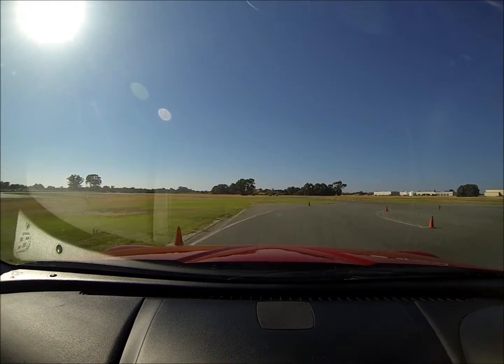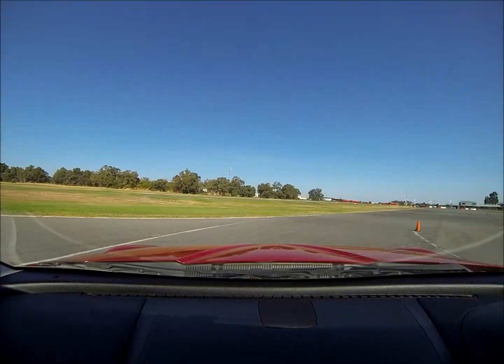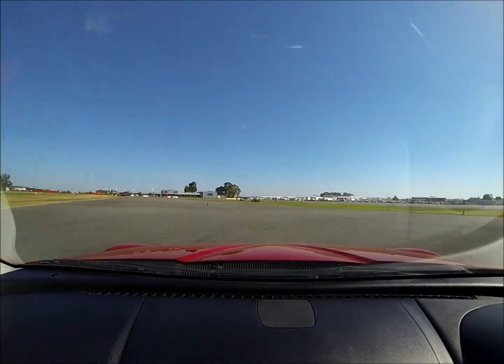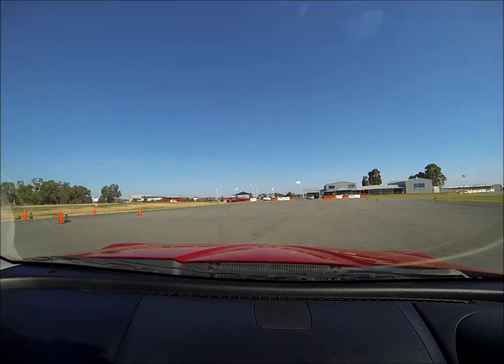OK, brake hard straight line, keep it out to the left, keep it out to the left, and then tuck it in hard, a bit harder on the steering — that's it. So you're only using hard steering for a short period, flicking it left, right.